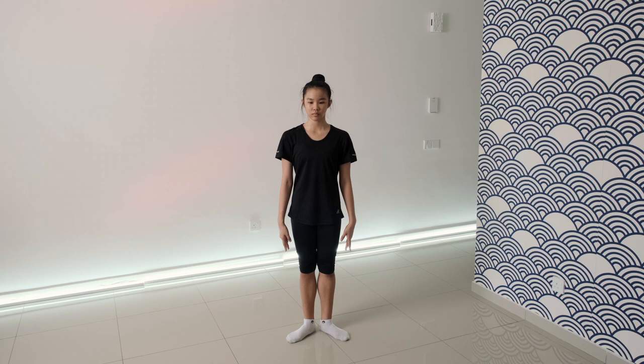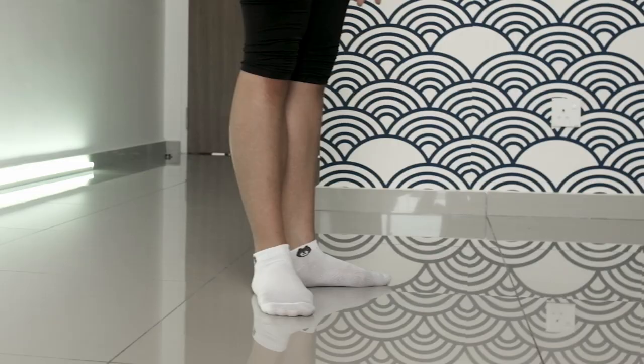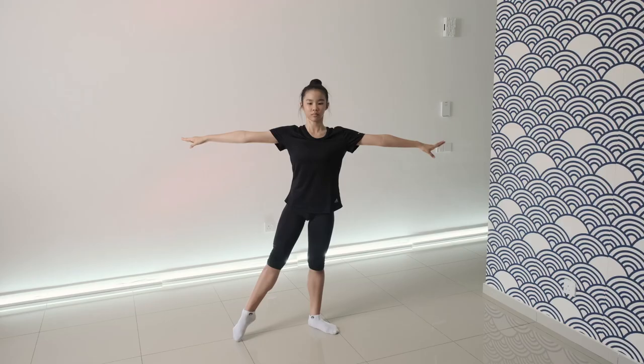Let's look at how the balance is performed first on the flat foot. Stand in the starting position, usually in the first position of the legs. The arms are open to the side in the allongé position. The head is straight.